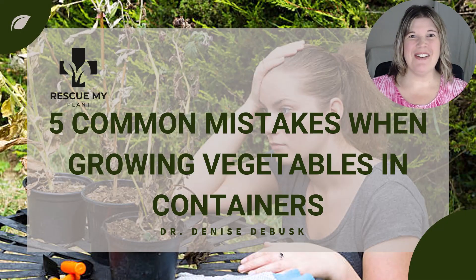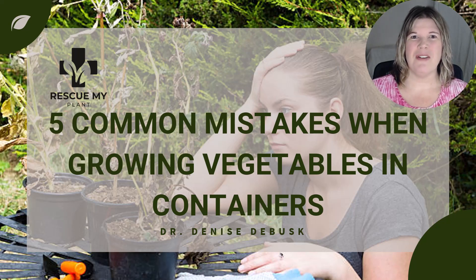Are you struggling to get a good harvest out of your containers? Are you feeling unsure how to properly care for your container plants? Maybe you're getting pests and diseases. Container gardening is an excellent way for struggling vegetable gardeners to enjoy a bountiful harvest without the need for a large outdoor space. However, there are a few common mistakes that can hinder your container-grown goodness.